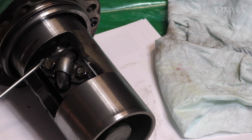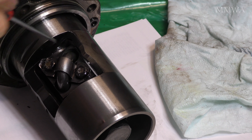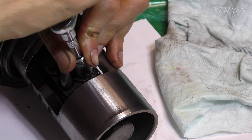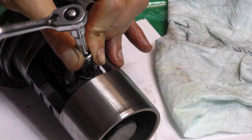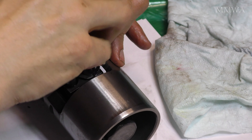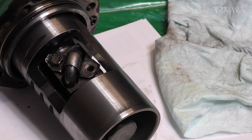The next thing was to remove this ball guide. It's got these tabs folded over to stop the nuts ever coming off. That was by far the biggest difficulty I've experienced today, getting those away from those bolts. It was quite a nightmare, but I got there in the end, and these just come out quite easily after that.